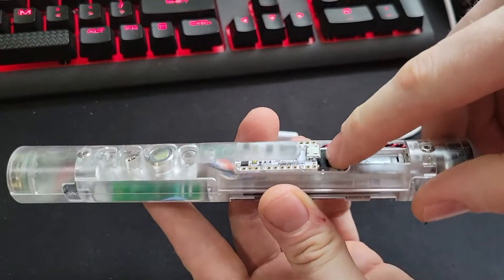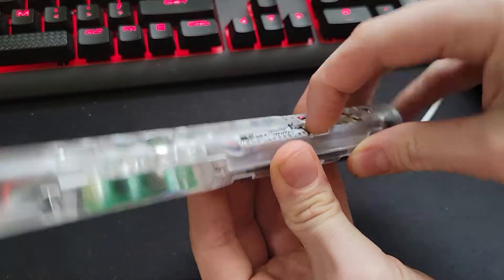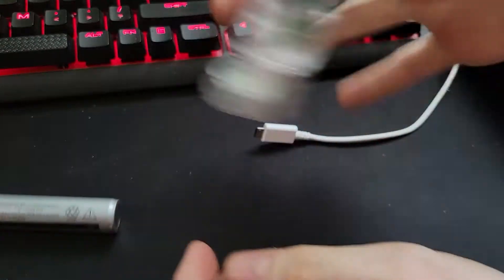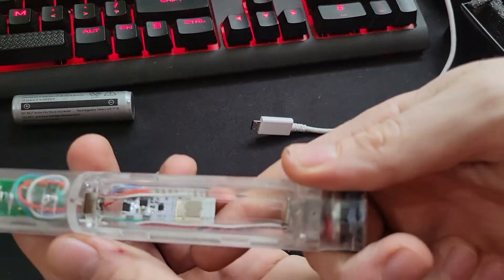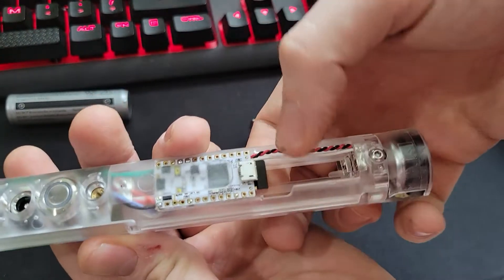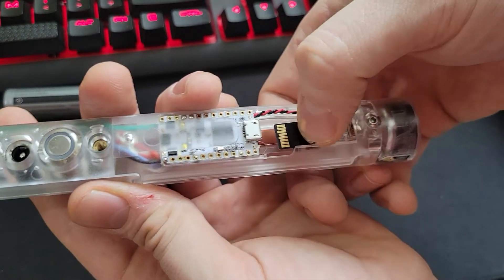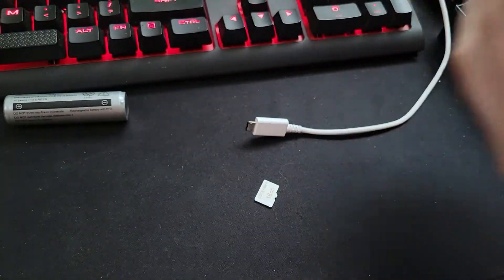To get to the USB or the SD card, which is right down in here, you can pop your battery out. And then you can see right there. So what I do is I just take one finger here and one finger here, grab a hold of it, and just real carefully slide it out and drop it down.